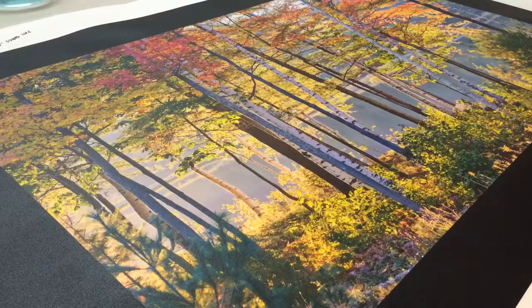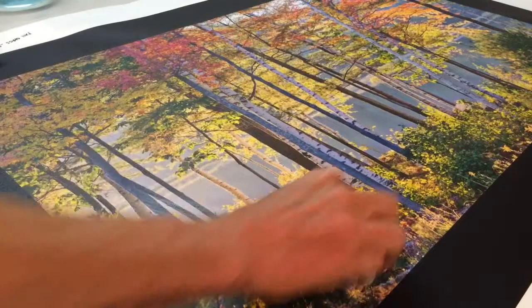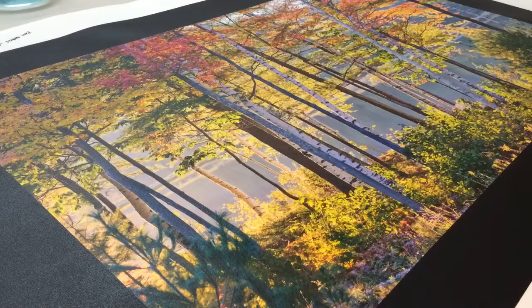First off, I try just soap and water. I get that, put it on a towel, and I just scrub it to see what it'll do. And as you can see, it doesn't cause any harm at all. Let me just dry that and get the soap suds off.